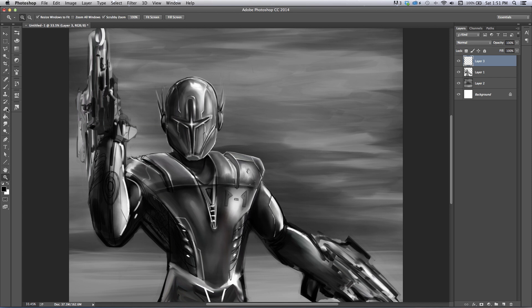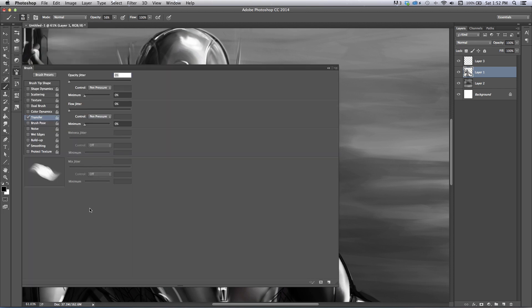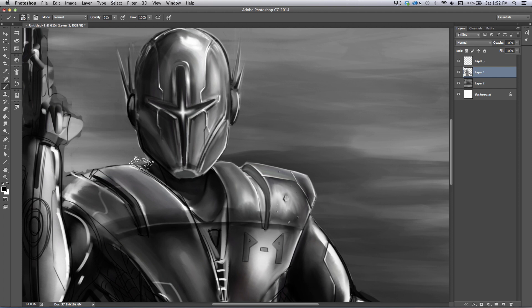I wanted to show you that technique and a couple quick techniques for doing some basic rendering of some techy kind of stuff. So I start off very blocky, and I use a chalk brush right here. I'll show you the settings on that real quick because I get that question a lot. Transfer is set to pen pressure on opacity jitter and flow jitter — that is it. You can scale that up with the bracket keys, and it's a brush that comes with Photoshop.